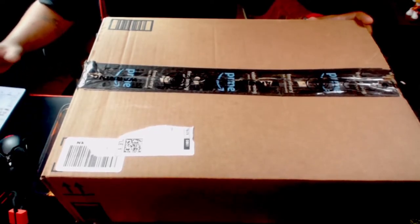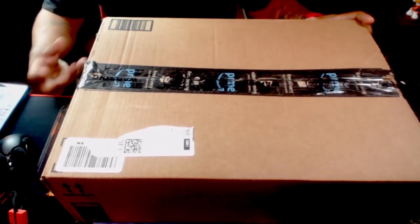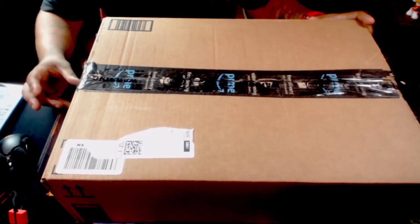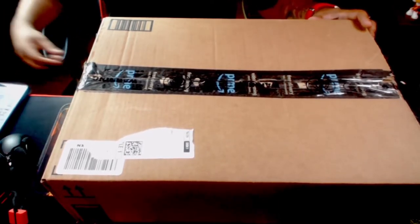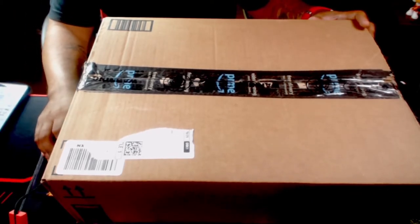I also ordered some flower pottery type things — like fake flowers — because I use it for the content and incorporate it in our tech stuff, or just for the look. So on and so forth. Let's get to it though, let's unbox this bad boy.